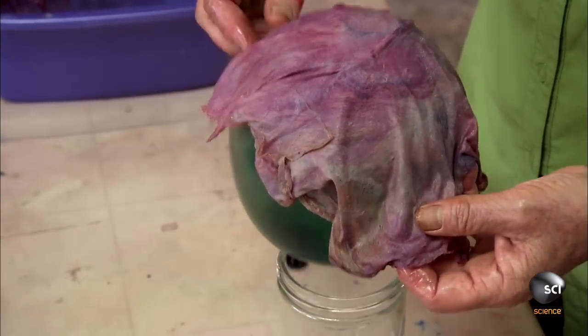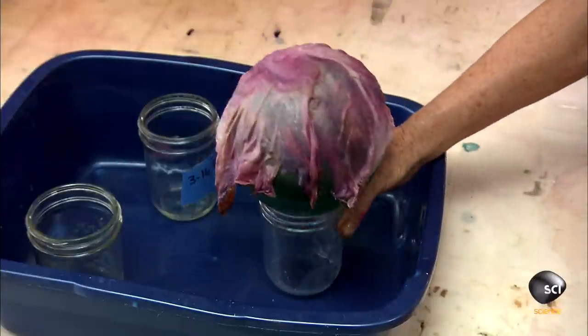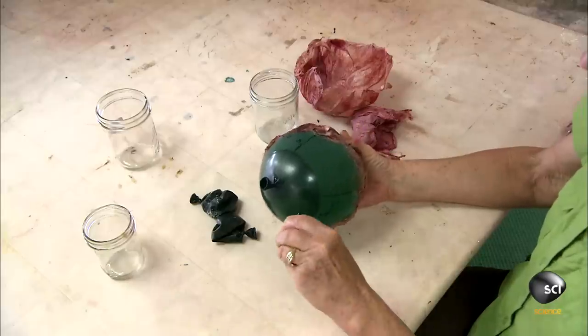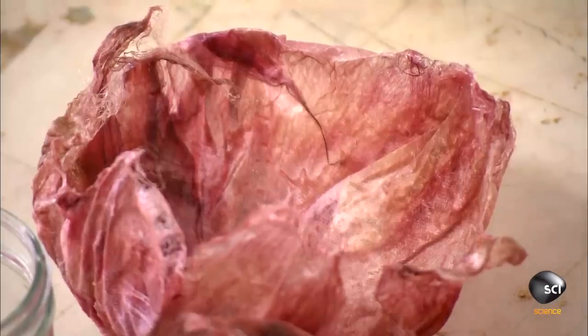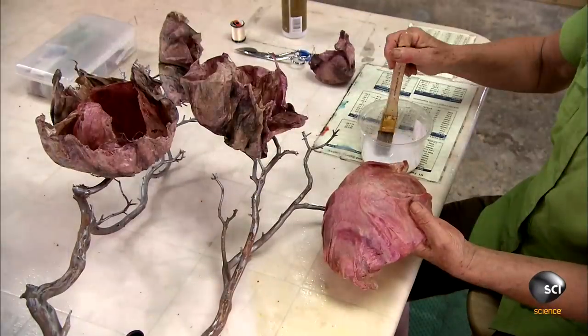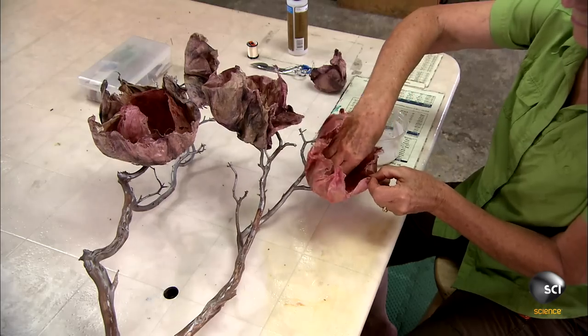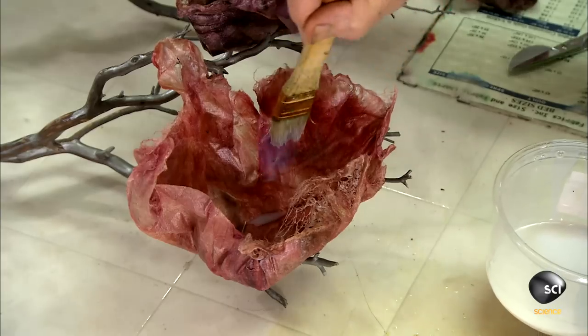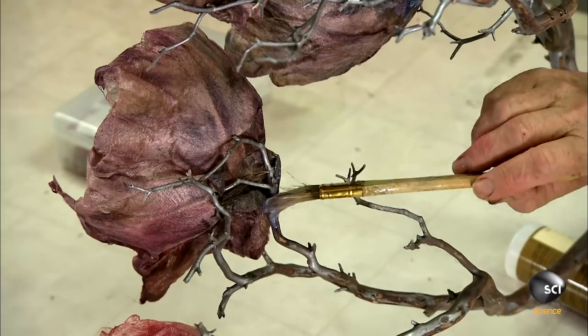She spreads the paper over a balloon and lets it dry overnight. The next day, she pops the balloon. Using the textile medium again, she glues her silk fiber flowers to juniper branches, then glues in a second, slightly smaller flower, creating two layers of petals.